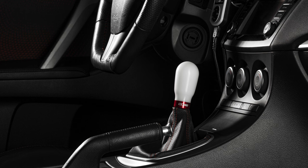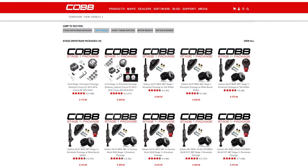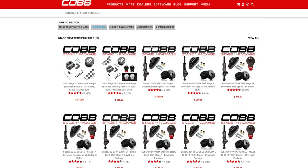In a matter of seconds you can pop off the red or black collar and swap to the opposite to match your mood. Grab the latest Cobb Knob and other shifting accessories at CobbTuning.com.